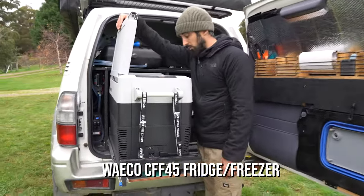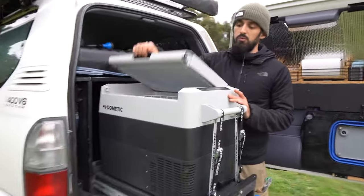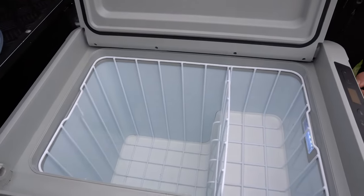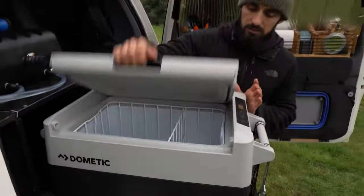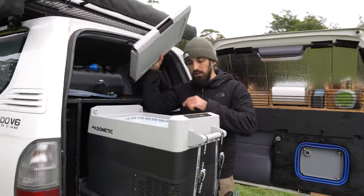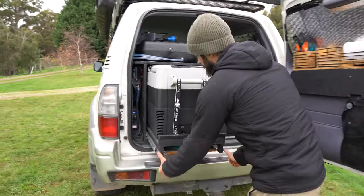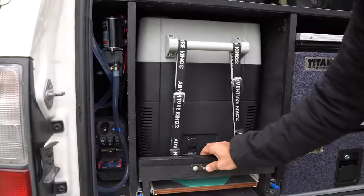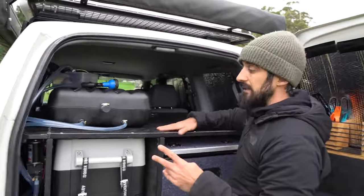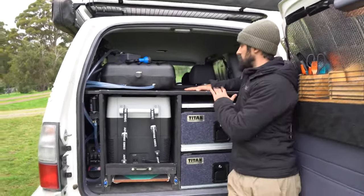It works super well. You can open it from that way and also from that way, which is super cool. Inside, there are two different compartments — it's a fridge only, not a freezer. You can take everything out when you want to clean it. There's a small light inside, it fits perfectly, and it's blocked so it doesn't move. Then we have this big platform, which is in two sections — the first section is for the five seater configuration.